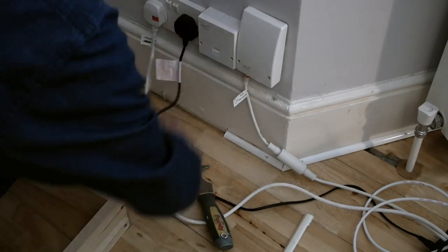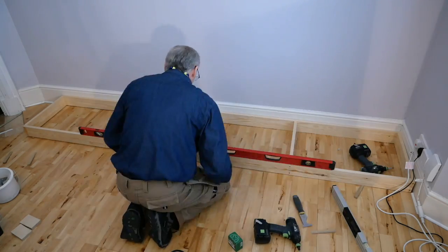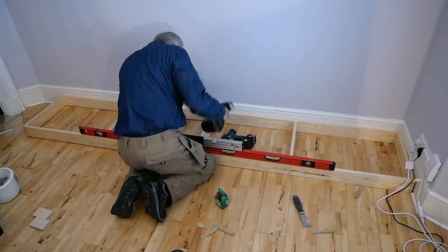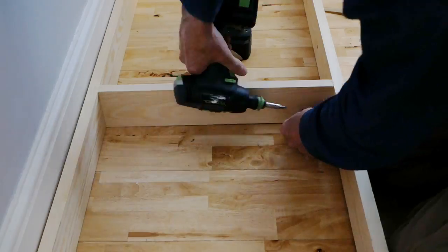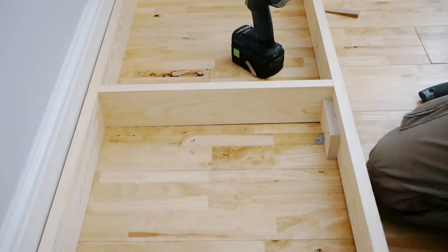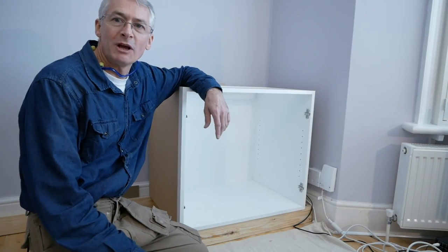I'm using a multi-tool to nibble away the trim from the skirting or baseboard, then leveling up our plinth on wooden wedges before securing it to the floor with little wooden feet and small metal brackets.